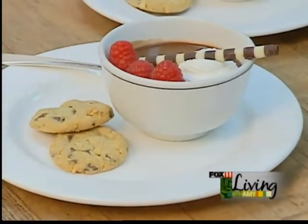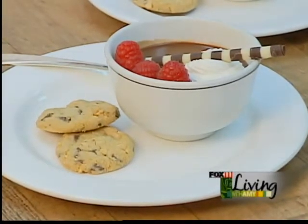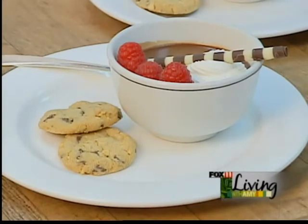And there we have it, straight from our kitchen to your home. We hope you like this recipe, we hope you enjoy it, and if you're in the neighborhood, stop in at the Horse and Plow where this is featured — we'd love to have you here. Amy, it's good to have you here at the American Club; we'll look forward to seeing you again soon.